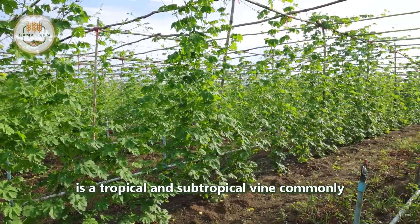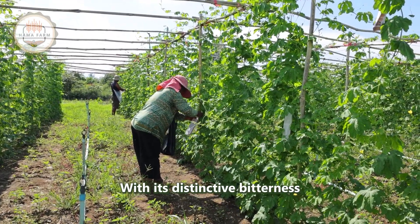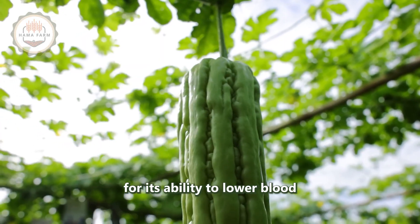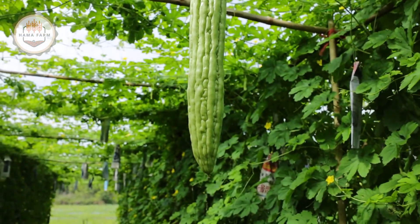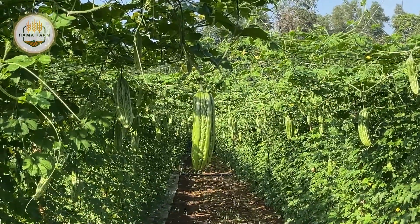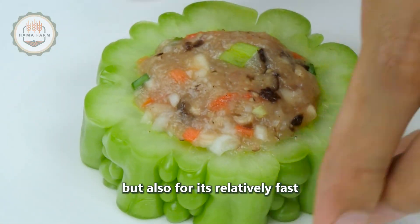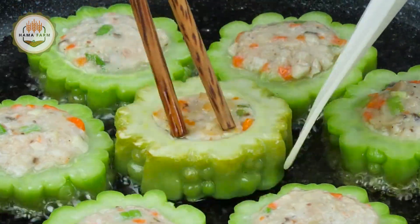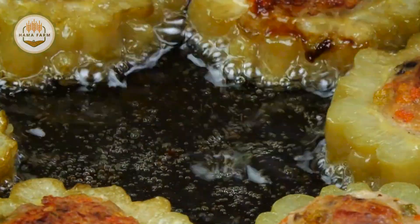Bitter melon is a tropical and subtropical vine commonly cultivated in Asia, Africa, and the Caribbean. With its distinctive bitterness and numerous health benefits, it is a popular ingredient in many cuisines. It is known for its ability to lower blood sugar and is packed with vitamins and antioxidants. Farmers favor this plant not only for its nutritional value but also for its relatively fast growth in warm climates, allowing multiple harvests throughout the growing season.